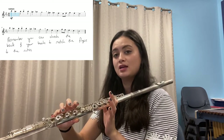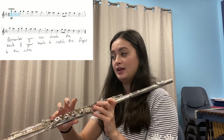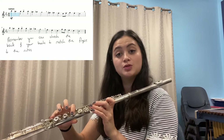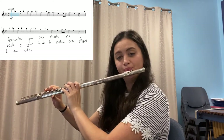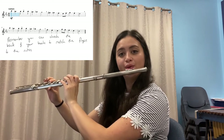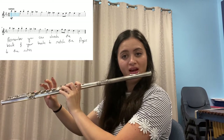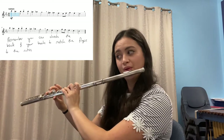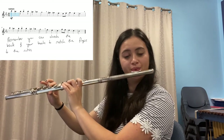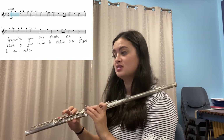Let's do that one more time: C, B-natural, B-flat, A, A-flat, G, F-sharp, F. Just play those notes on their own. Now go from the beginning, say the notes and fingers without me. Pause it here.